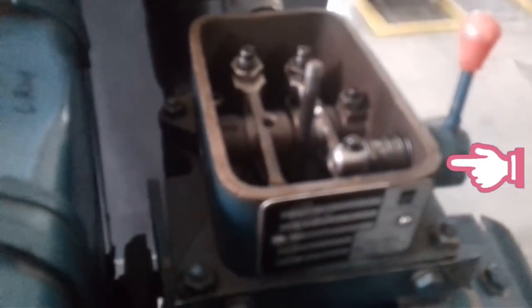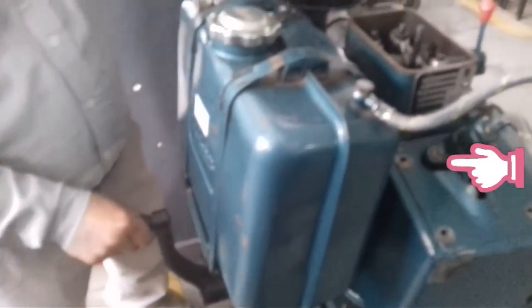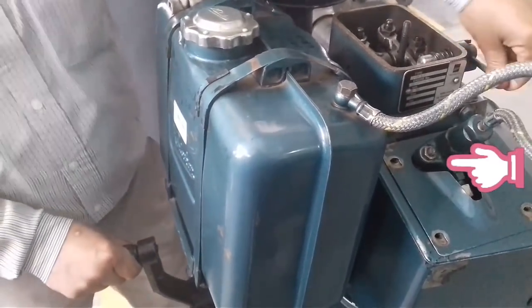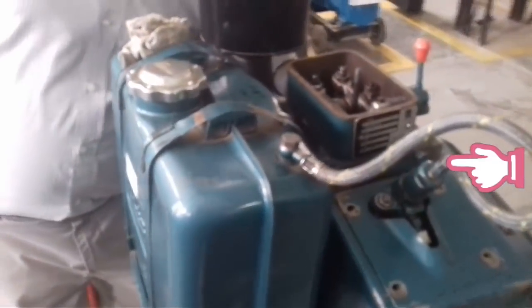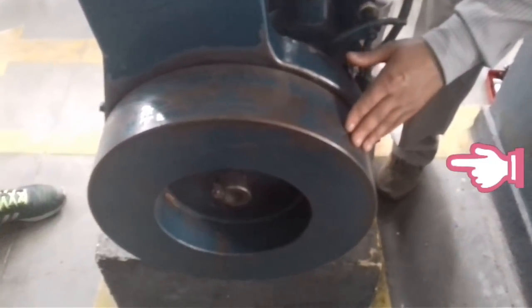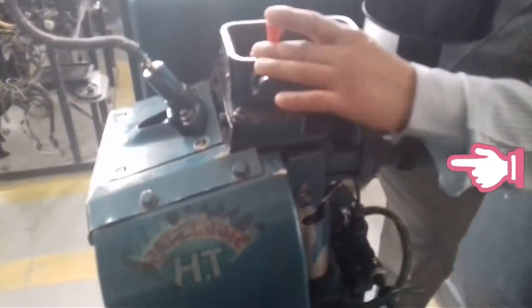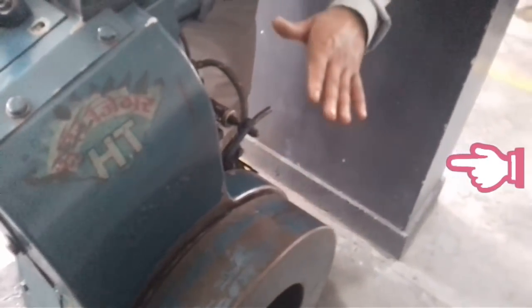Now I will build up speed on the flywheel. We will spin the flywheel to gain momentum. When we leave the flywheel at speed, the compression stroke can be completed. At that time, we release the decompressor lever, the compression stroke completes, and the engine starts.